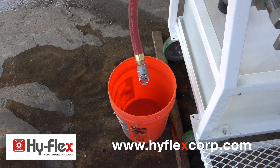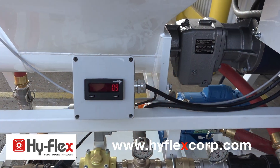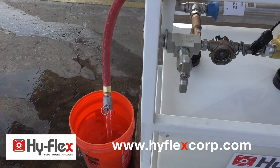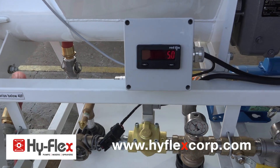Place an empty 5-gallon bucket under the water outlet to check the water meter calibration. The mixer needs to be empty for this step. Start the mixer and collect the water sample. The gallons dispensed will be displayed and should match what is in the bucket.